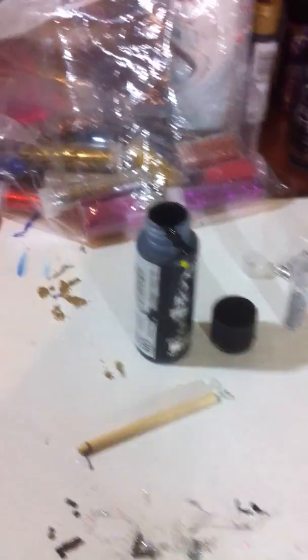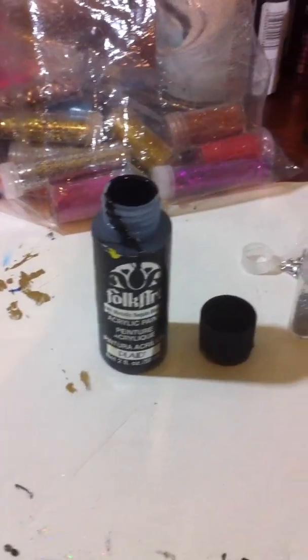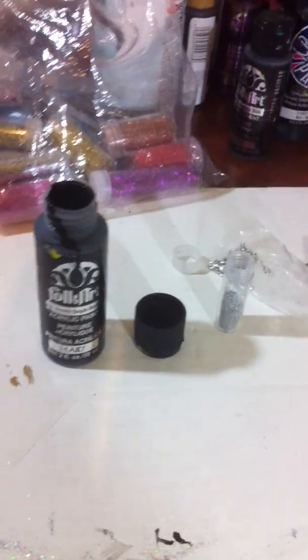I've made one already. If you can see, I put a piece of masking tape to hold it up so it can dry. But I will be showing you today how to make the dangling earring. I have the black metallic paint which gives it a glitter shine too, as well as the glitter.